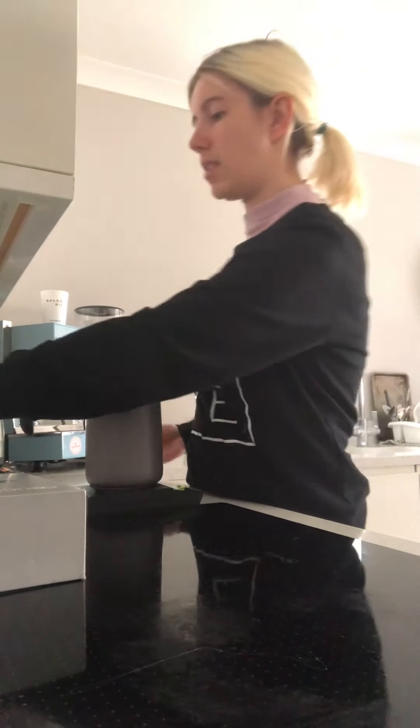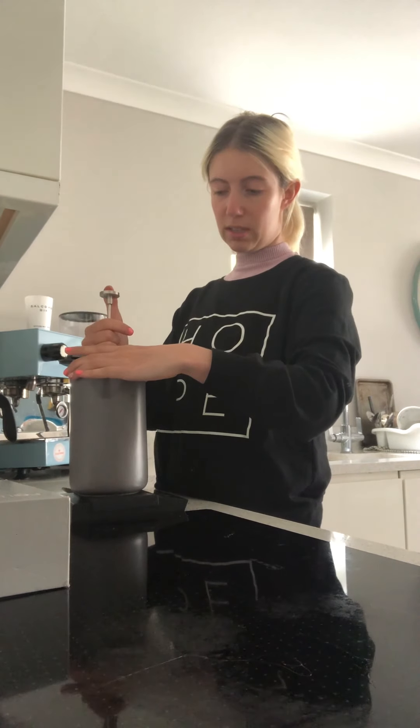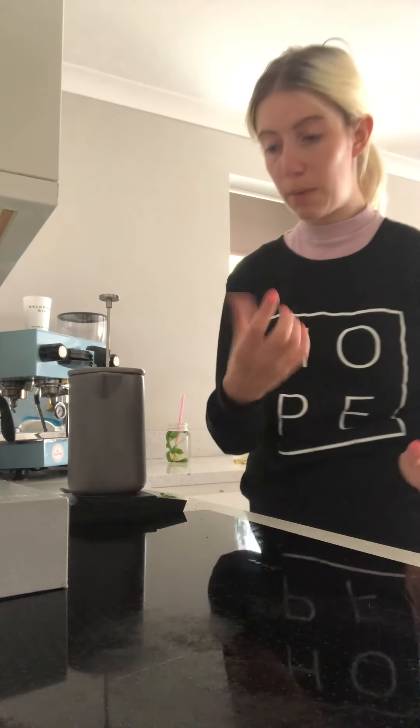It's looking very nice on top. I'm going to take the top of the cafetière and for the next four minutes I'm just going to plunge slightly so that all of the coffee is submerged. Be right back.